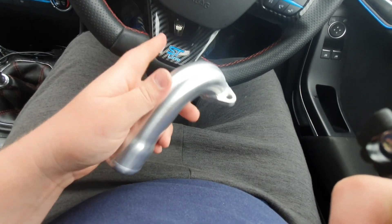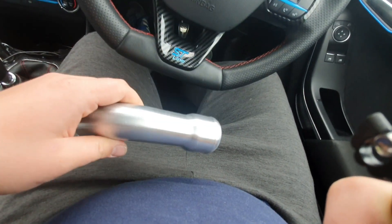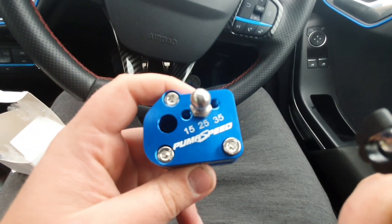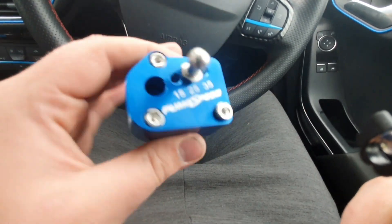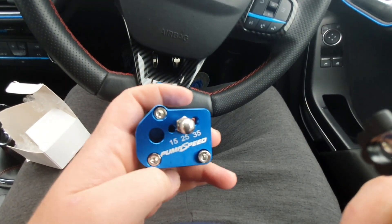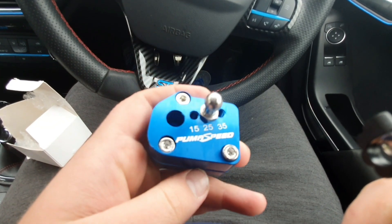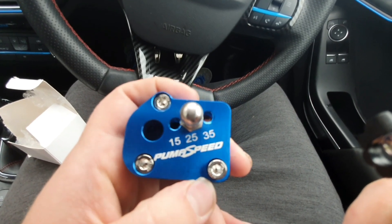Pretty nice, well made. It'll be better for the air traveling to the turbo. Now let's have a look at the quick shift. Here we have a Puma Speed quick shifter, available through either Puma Speed or CUK. They can be really fiddly to fit - you need small hands. I don't really have small hands but we'll try our best. You've got three different settings: 15, 25, and 35, which I think is a percentage less throw. We're just going to go all out and go for 35.